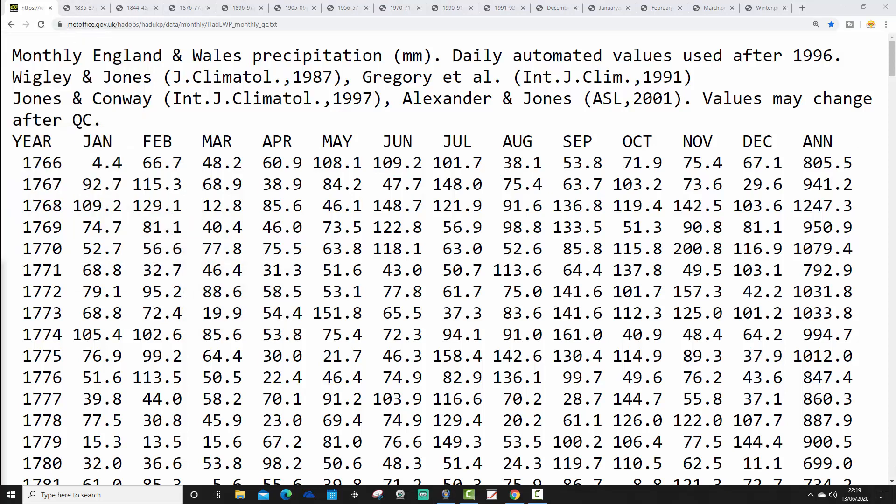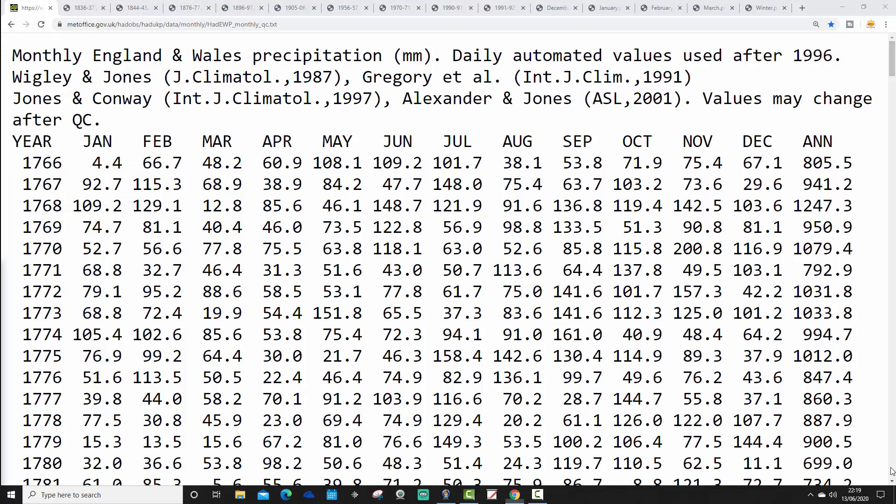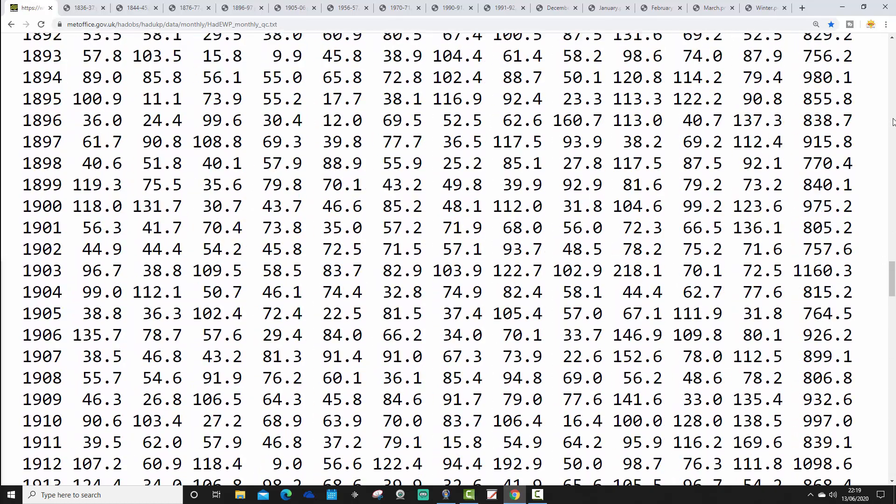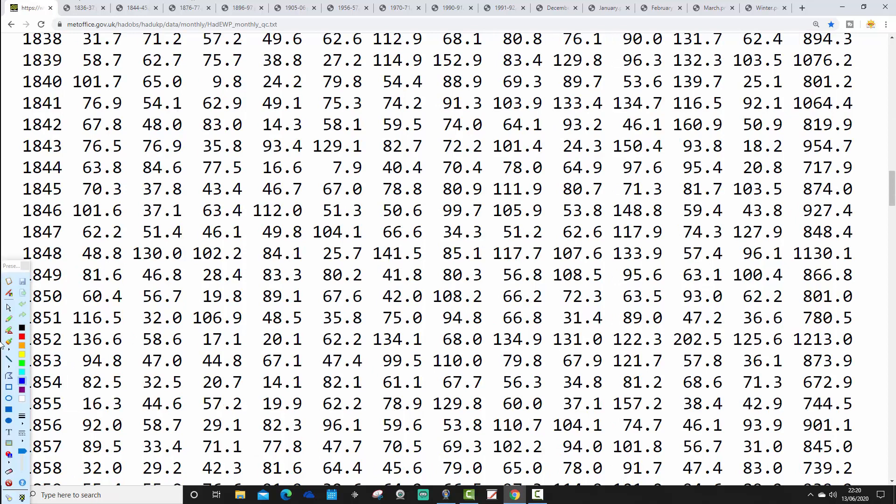We're on the England and Wales precipitation page from the UK Met Office right now. Scrolling down, we can see that May 2020 came in at only 10.2 millimetres — the second driest May on record for England and Wales precipitation. Going all the way back into the 1800s, only one May was drier: 1844, which had 7.9 millimetres. So it was an exceptionally dry month. For this winter preamble, we're looking at winters following Mays with England and Wales precipitation of 25 millimetres or less.